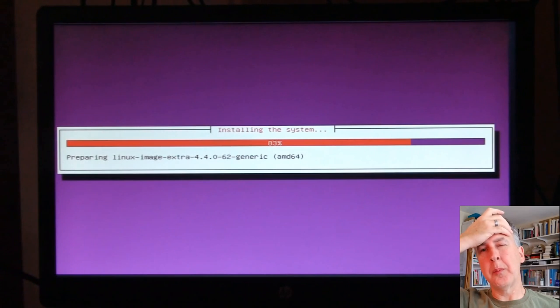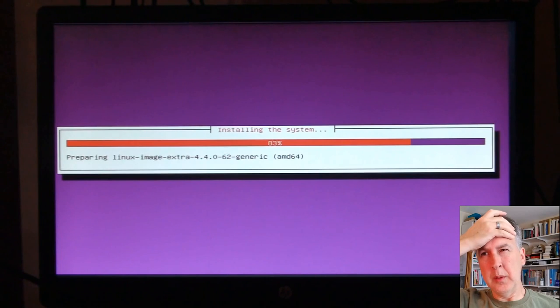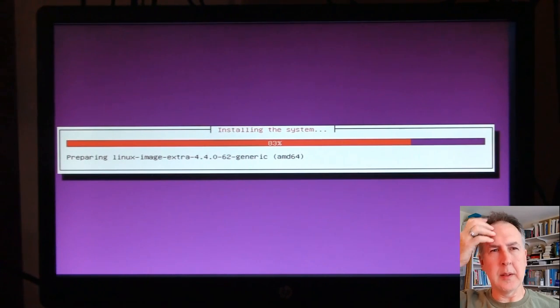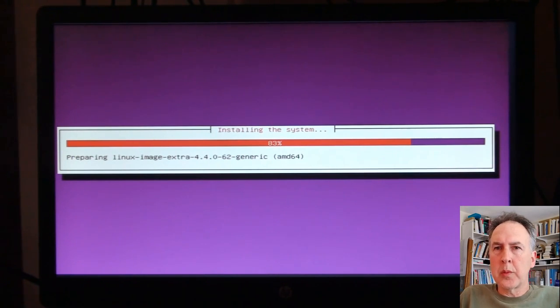This whole operation might take half an hour or more — could be 45 minutes. I'm going to take a break and be back when it's at the next phase.